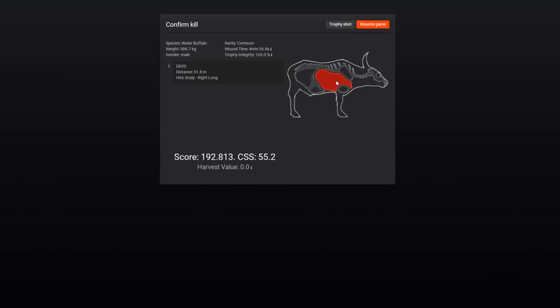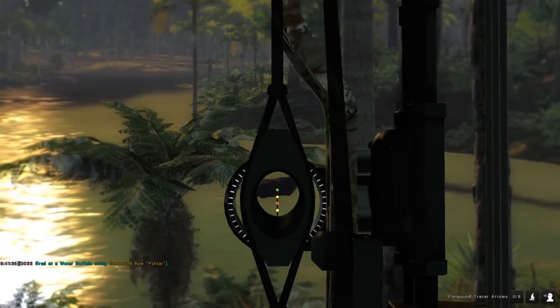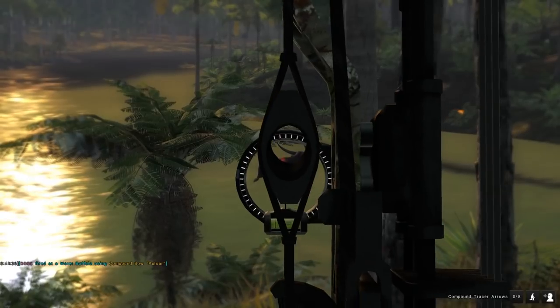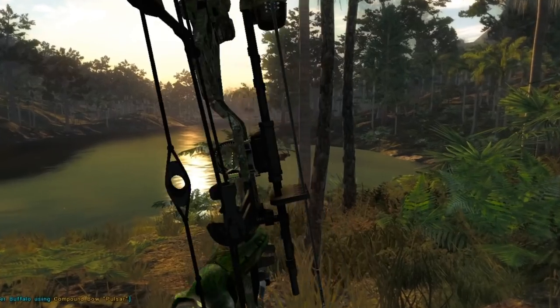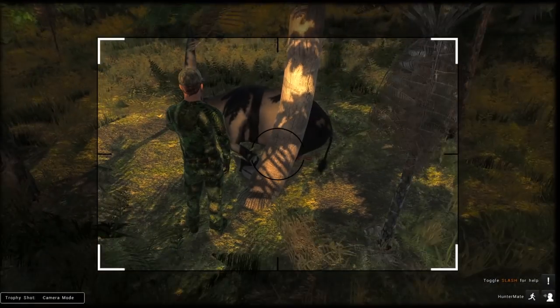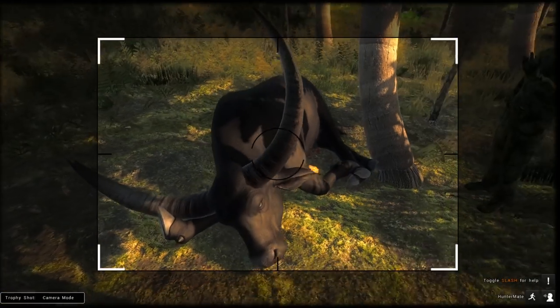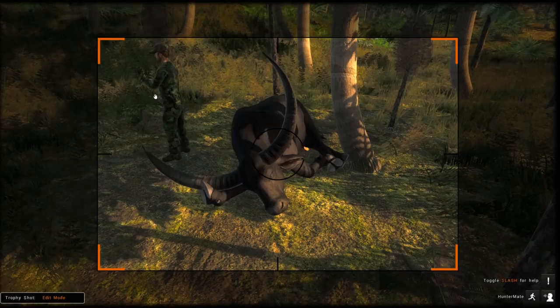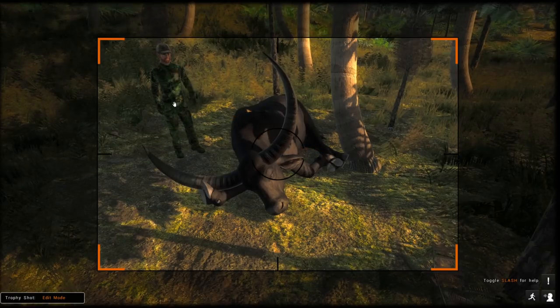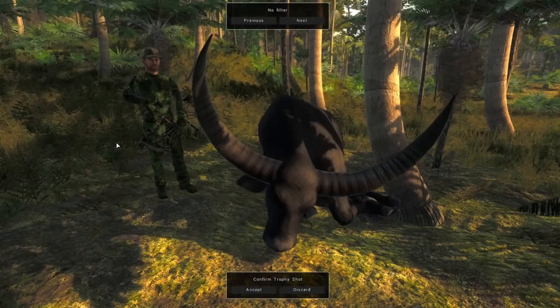I was thinking about hunting these guys with the recurve actually, but there's a pretty good reason why I chose not to — you don't get very much penetration on these huge things. As you can see — oh, that's a really really cool picture. I really like this. Let's go with that and let's definitely accept it.